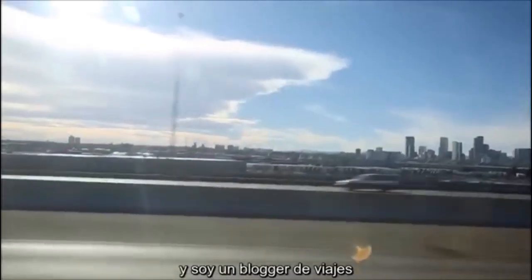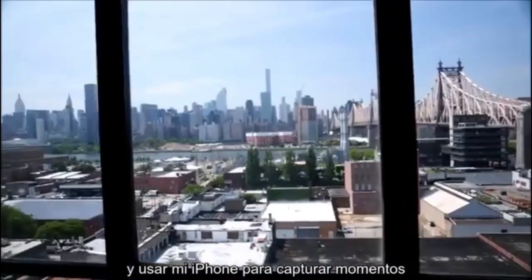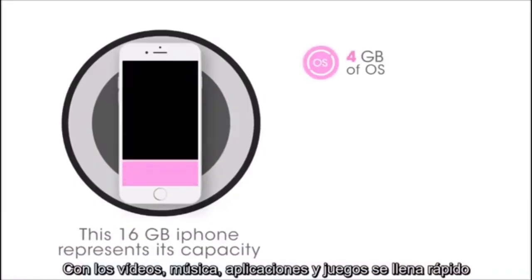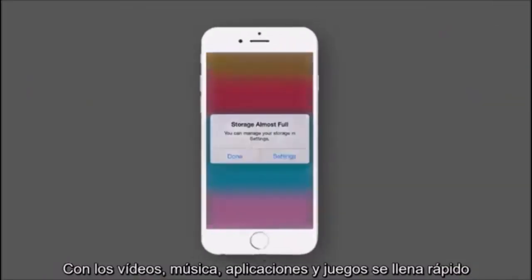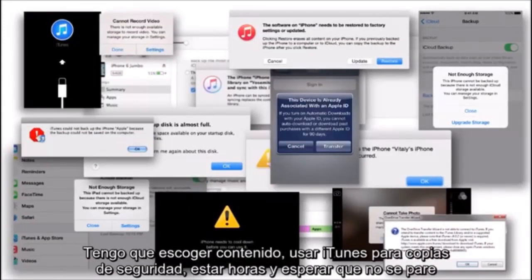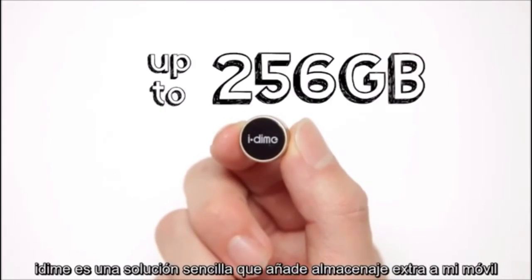My name is Steve, and I am a travel blogger. When I travel, I like to keep things light and use my iPhone to capture moments. And this is the last thing I want to see. With videos, music, applications, and games, things add up quickly. And unfortunately, storage costs money. That's not all — I have to sort out the contents, use iTunes to back up, sit for hours, and hope it doesn't stop. iDyme is a simple solution that adds extra storage to my phone.